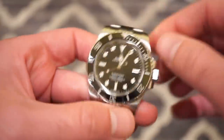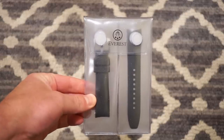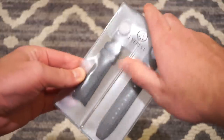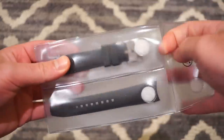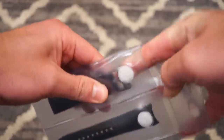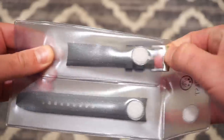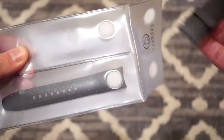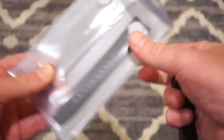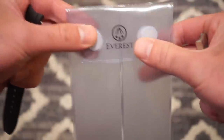It also looks and feels very nice on this strap. Inside that green packet I received the Everest strap — it comes in this nice velcro pouch, which is pretty cool. I'm going to go ahead and extract the strap. It comes with spring bars already loaded, so no need to worry about changing spring bars from your standard strap. Here's the first piece and the second one — there we go — with a nice little Everest logo.